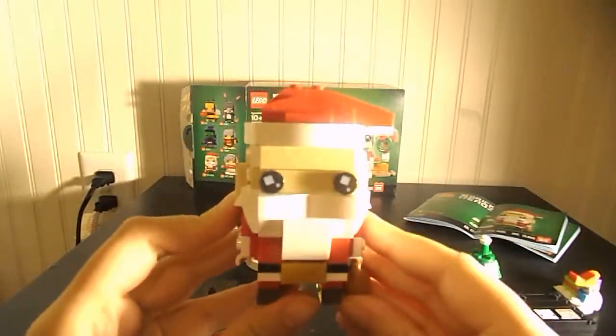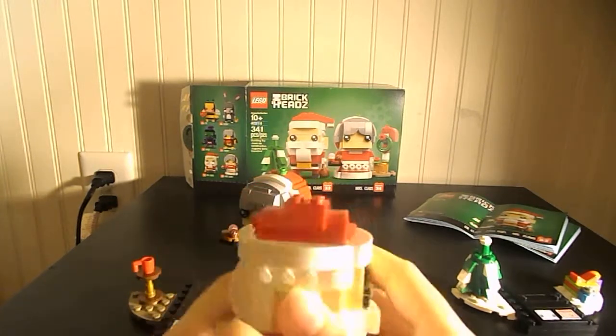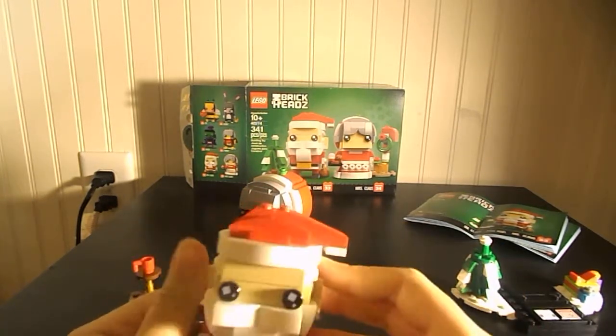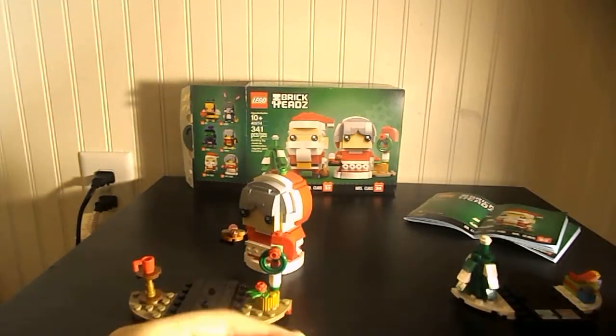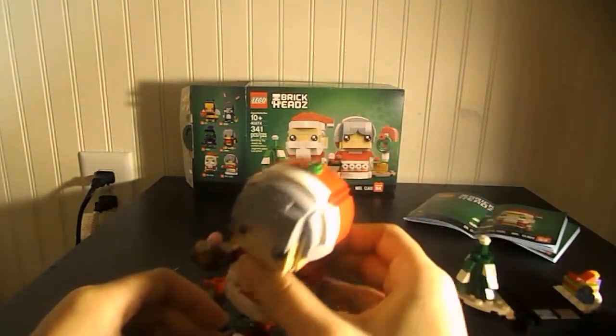Here's Santa. It's a pretty nice build. You could use these as Christmas decorations — pretty nice, they're fun. It's a good stocking stuffer. You get some good pieces. I actually bought it for the pieces, to be honest.